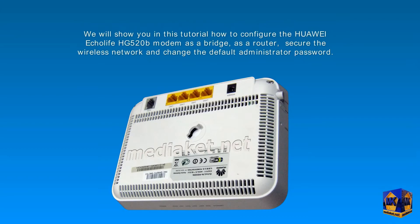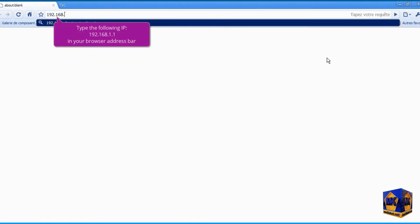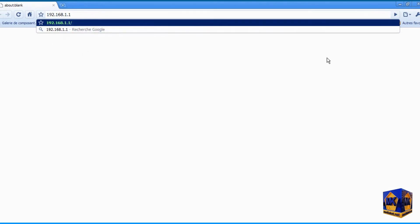Mediaket wishes you good viewing. Type the following IP, 192.168.1.1, in your browser address bar, and click the Enter key to access the modem interface.